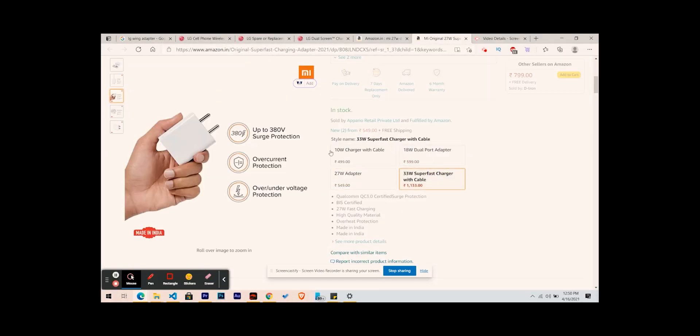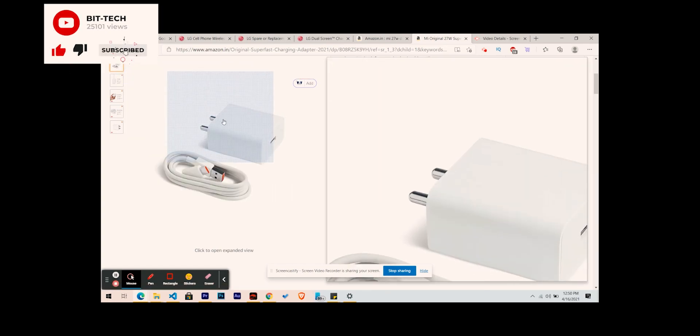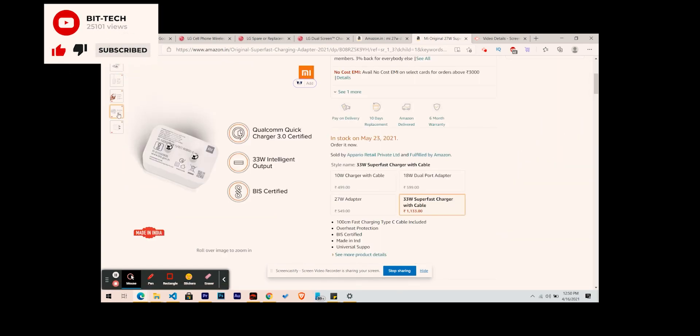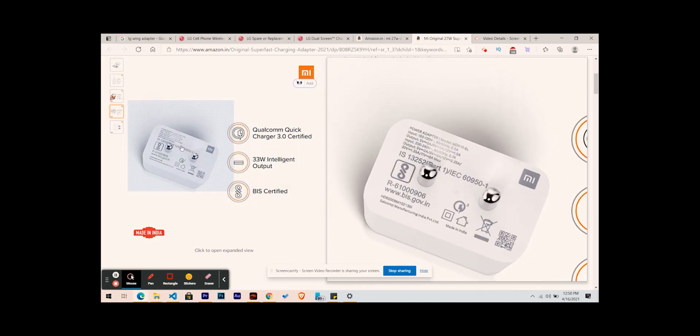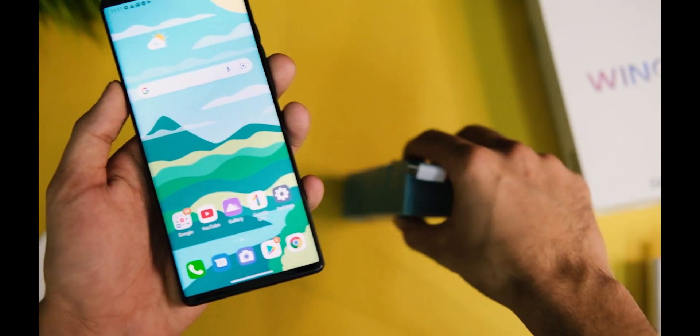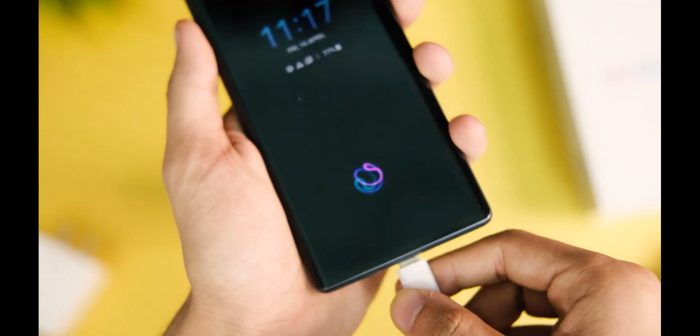Basically, all you have to look for is Quick Charge 4 Plus or Quick Charge 3 compatibility, as this device is Quick Charge 4 Plus compatible. However, there are no adapters available in the market with that standard — some are there, but they are very costly. So we will have to settle with a Quick Charge 3 compatible power brick.